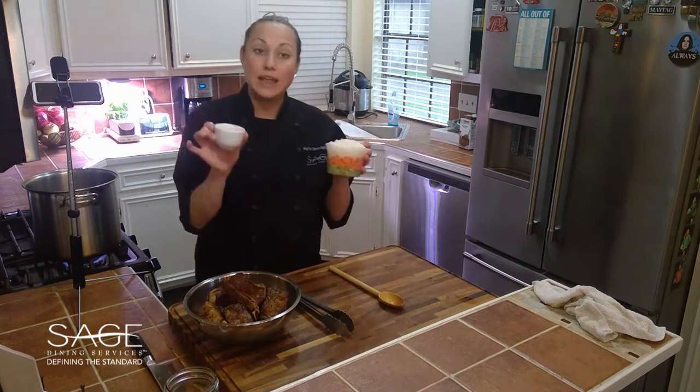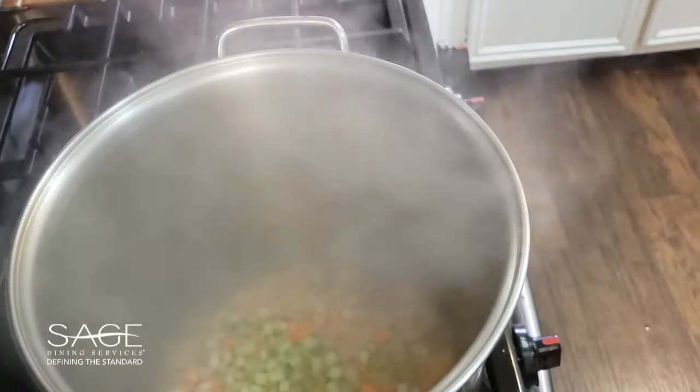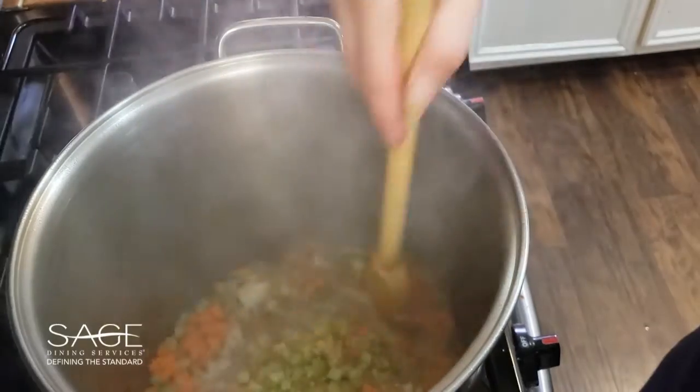We're also going to add in our garlic. To the same pot we're going to add our mirepoix and garlic and sauté for about one minute.